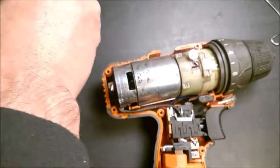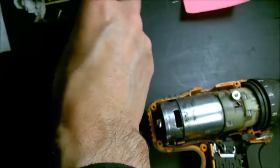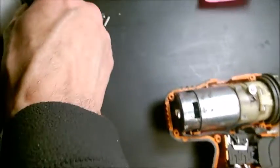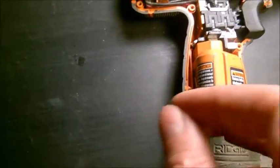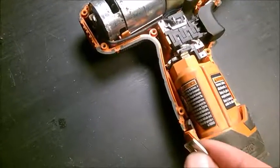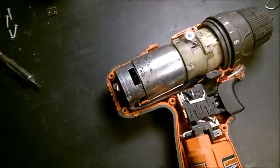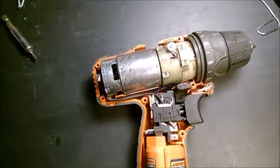By the way, this unit takes a couple of Torx T10 screws — it's a rigid unit. There are seven screws, and also a clamp behind the battery somewhere that clamps both the front and rear covers together. You need to look for those clamps inside and pry them out with a flat screwdriver, just slide it to detach the casing.